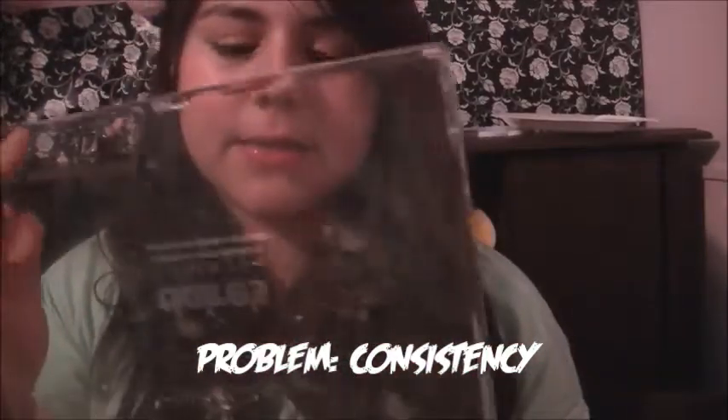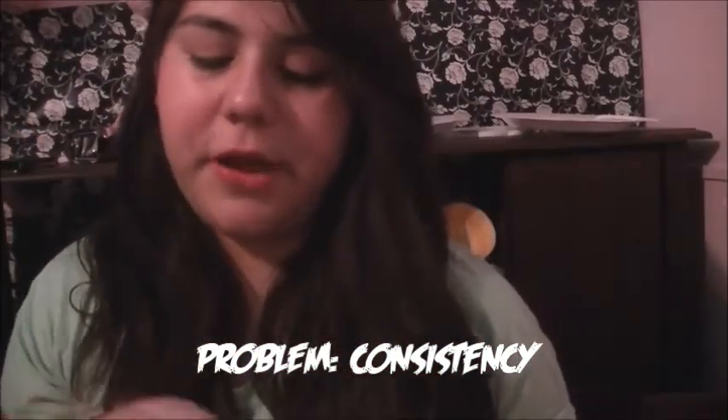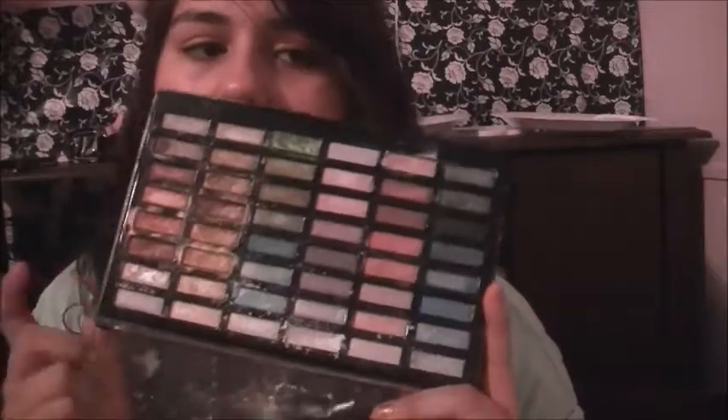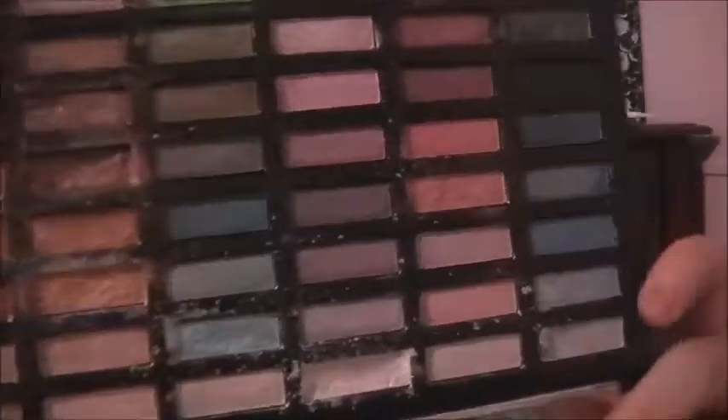If you guys are new to this channel, I came from an old channel about polymer clay — I'll link it right there. That was my old channel. I had a makeup contest entry on there and I used this product, and that's pretty much the only time I used it.